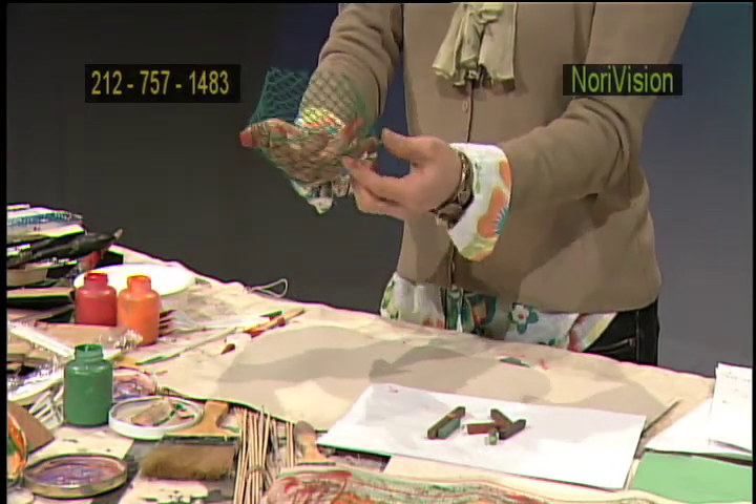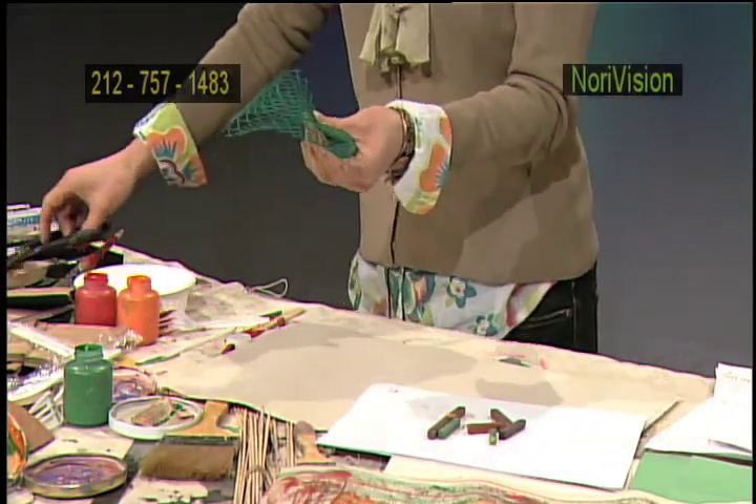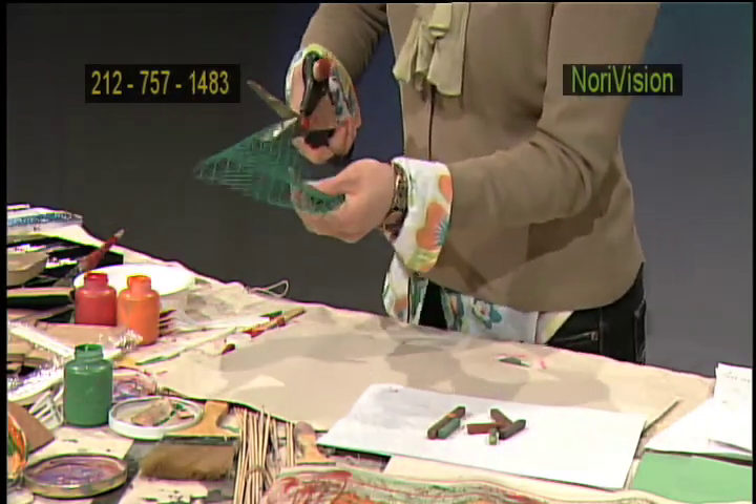It's very hard to recycle. However, I found that this is a fabulous material for making art foam.